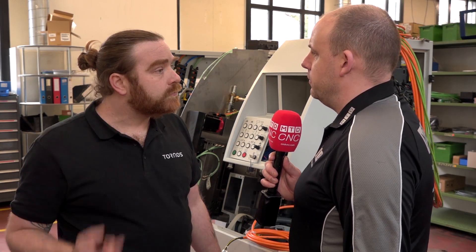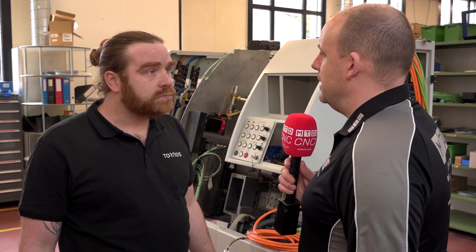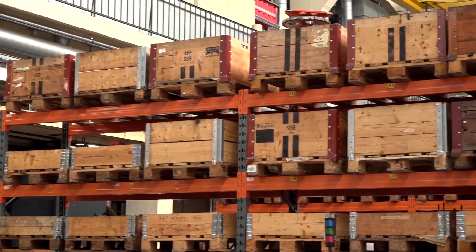And am I going to get a warranty with this machine when it comes back to me? Do I get cover on parts and labor and so forth? Yeah, if it's a complete refurbishment like this, we have a one-year guarantee warranty. And how many of these would you be doing a year here at Tornos? It's about 40, but it's difficult to say because not all of them are complete revisions — it's always what the customer wants. Some of them don't want to change the motors; some want a complete change, like this one. It's a big business then — doing on average 40 machines a year — with a whole department dedicated to this.